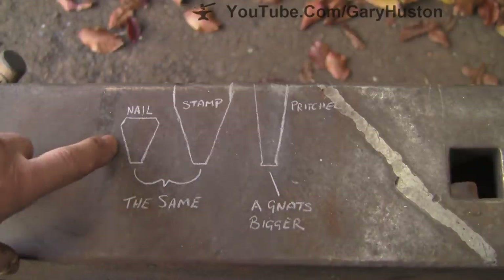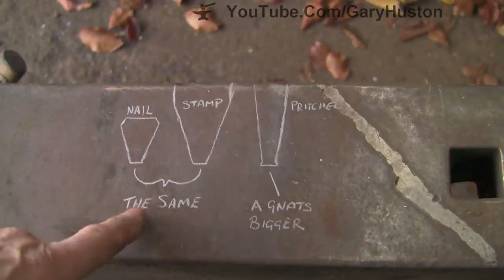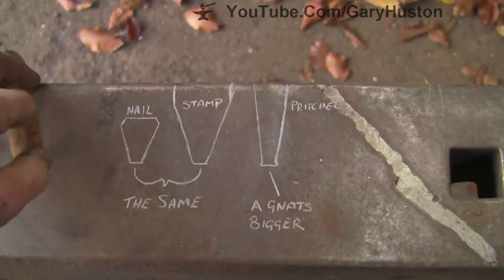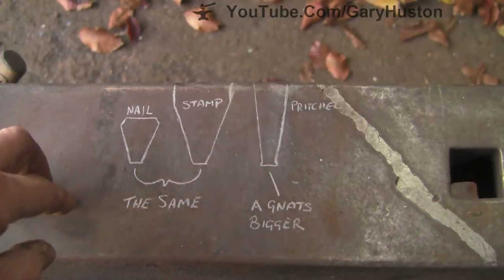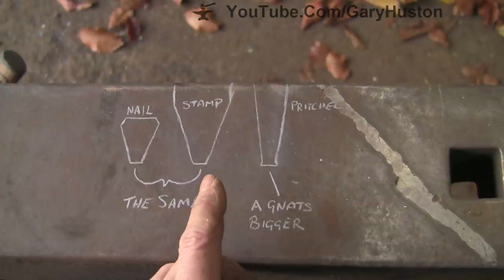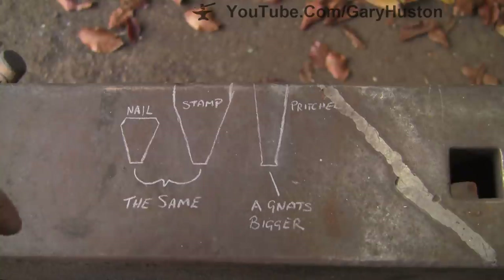I've just drawn it out to show you — that's the nail head I've just cut. I want the bottom of my stamp to be the same as the bottom of the nail, and these chamfers want to be the same. It doesn't matter how long that goes up, but it wants to be the same so that it sits in the fullering and doesn't open it up. And then the pritchell wants to be a net bigger — just very slightly — where it's just mushroomed out, and that's what will make what the stamp has done pop out the bottom, nice and neat, shear it out really neatly. Well, that's the theory.